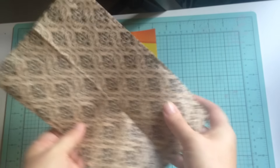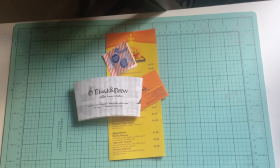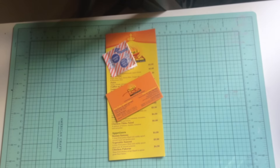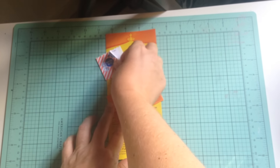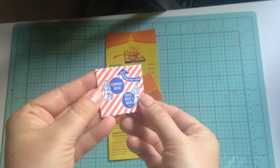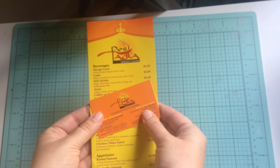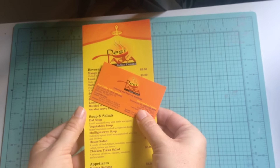I also have this cool bag I want to figure out how to use — I like the pattern. From coffee night with the girls, I've still got the coffee sleeve. I've got a prize from a Cracker Jack, and I've got the information from the Indian restaurant that we found this weekend.